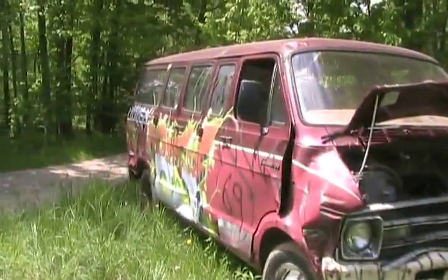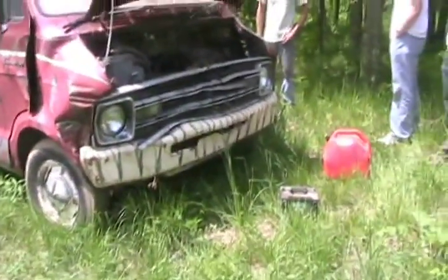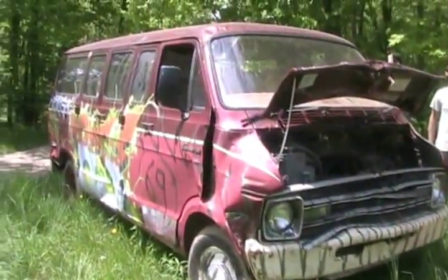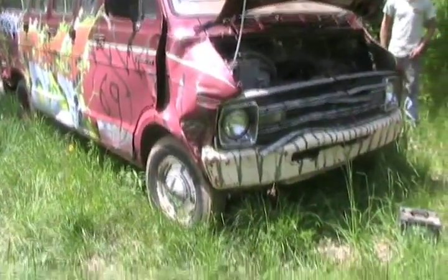Well, this will be the first time in spring of 2009 we're gonna try to start this Dodge Tradesman made in Canada. I believe it'll start great, then we're gonna see if it'll do sky hill because everybody's asking for that.